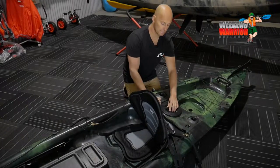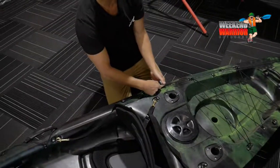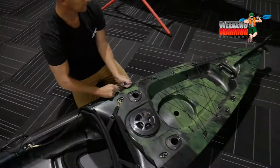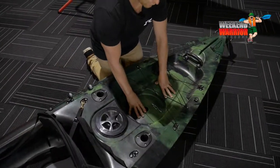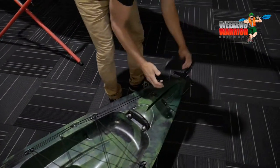Your back six inch screw lid has got a bag in it. Two flush mounted rod holders. Rudder, where you pull it up and down. You've got your back storage well, which can also fit as a recessed section for your bucket. Your back carry handle and also your rudder.